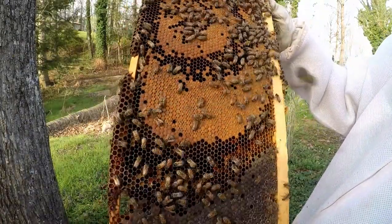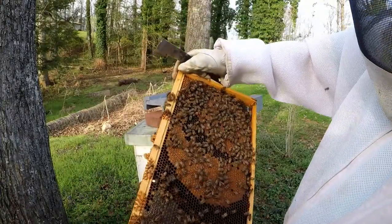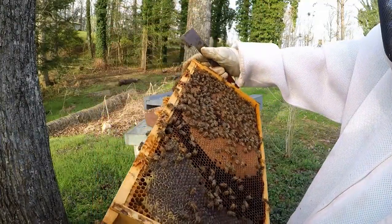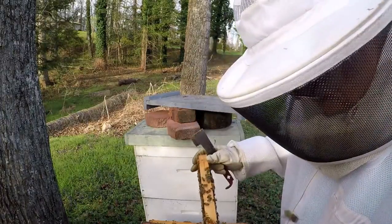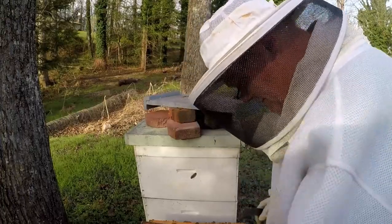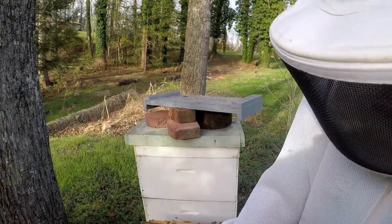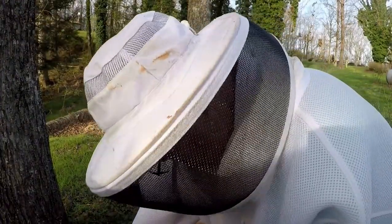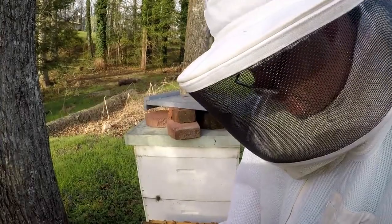I'd say that's a pretty decent brood there, got a lot of pollen on the outside over here. Just flip it over — same thing on this side. That looks pretty good all the way out to the edge, see some larva. The other frame beside it looks the same. I'm going to leave them alone and this emptier frame I'm going to put down here in the bottom. Give her some room to lay some more eggs if she wants to.